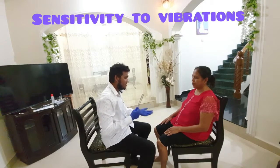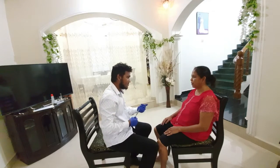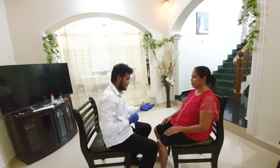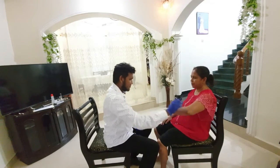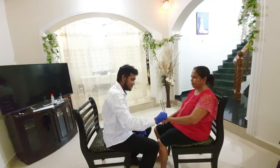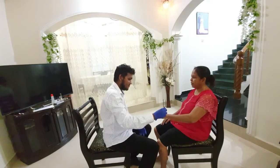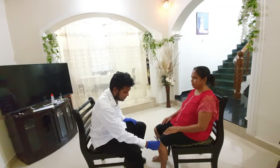To check sensitivity to vibration, place a vibrating tuning fork over the bony prominences like the shoulder, elbow, wrist, knee, ankle, etc. Note the ability to feel the vibrations.